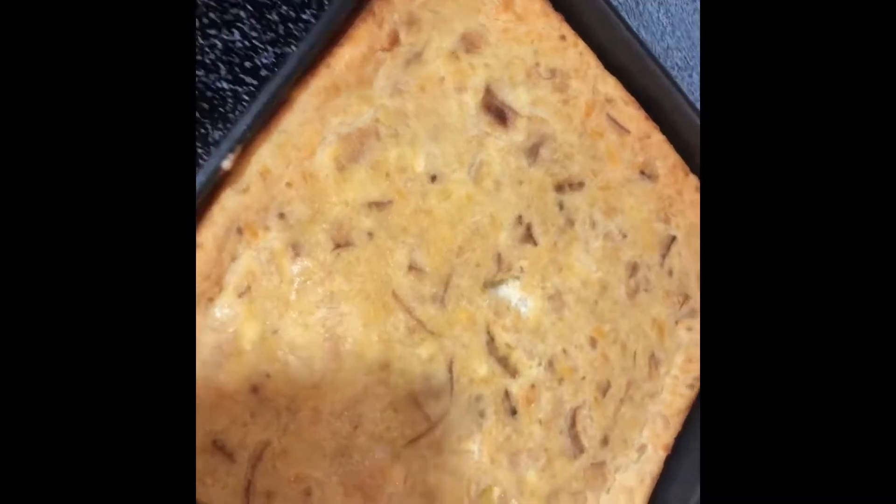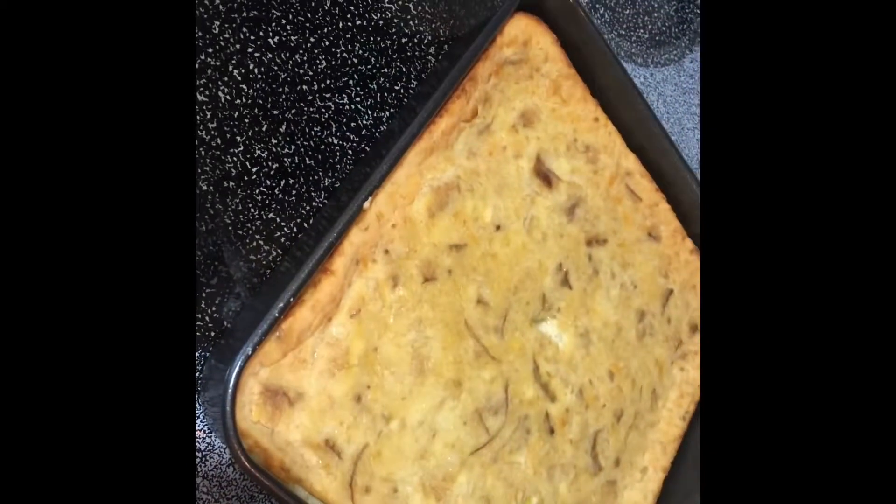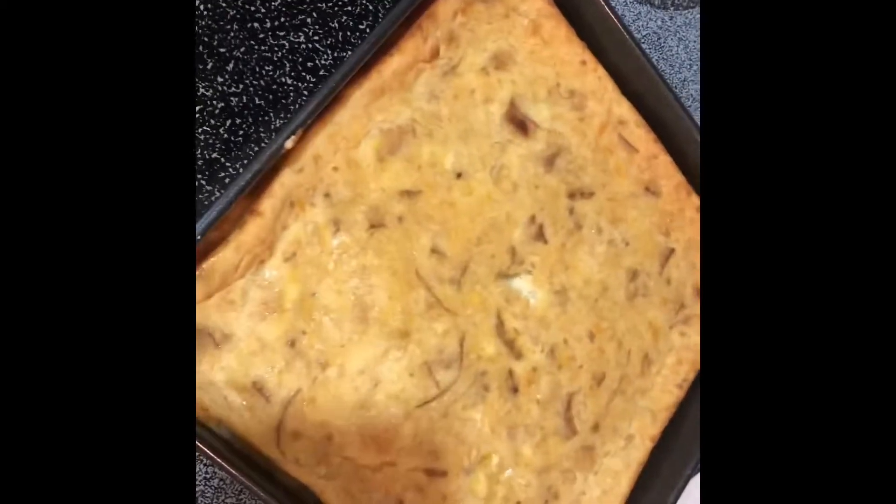That kinda took almost an hour. We just had to turn the temperature up to 375°F to finish it. But it looks good now, so we're gonna let it cool for a little bit and then sprinkle some powdered sugar, and then we'll show you guys the results.